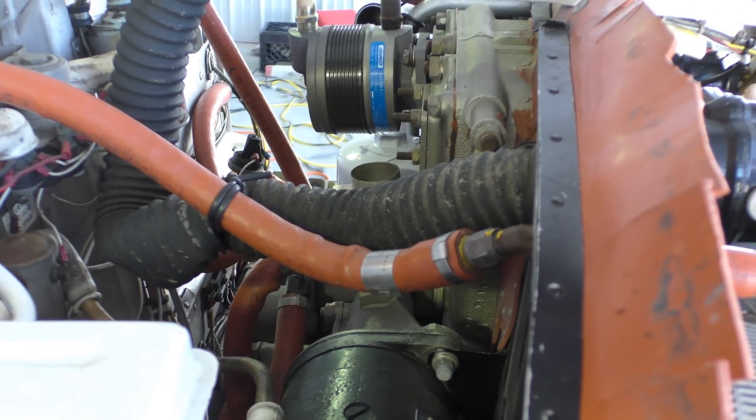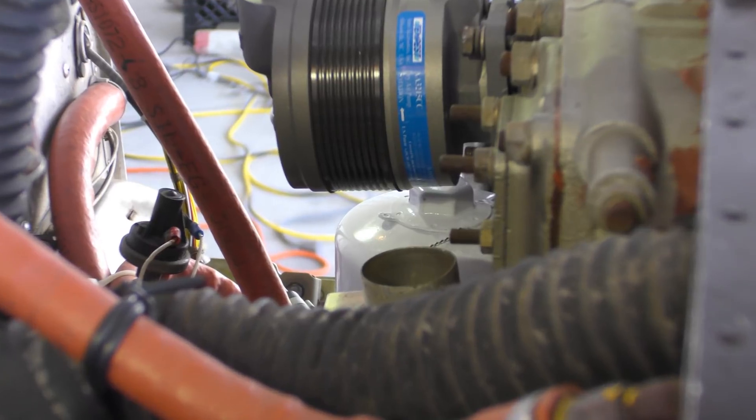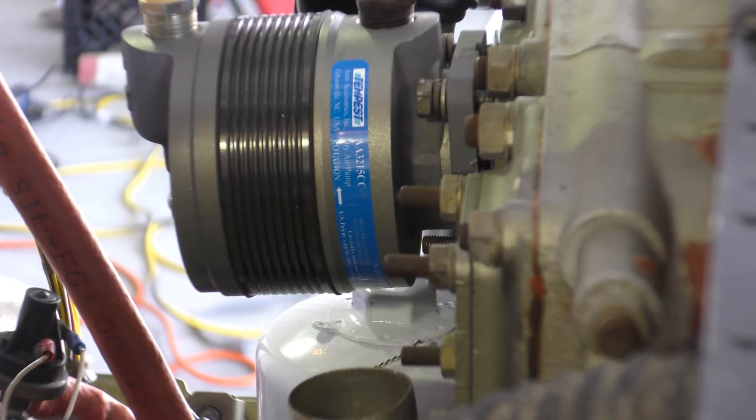Just about every mechanic hates this hidden one, but in this aircraft we're able to come in from the back side and access it from over on the other side of the pump.